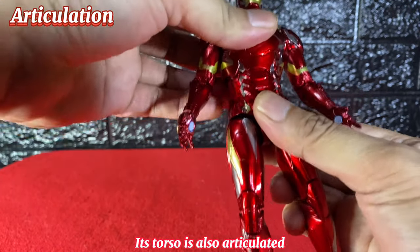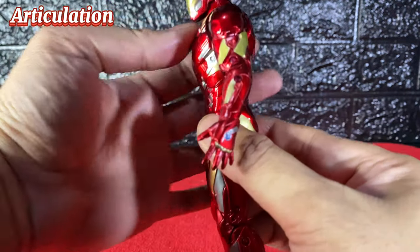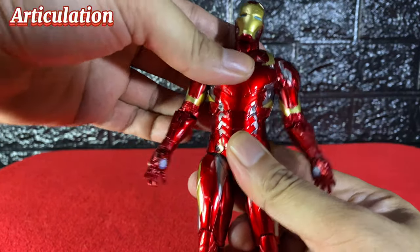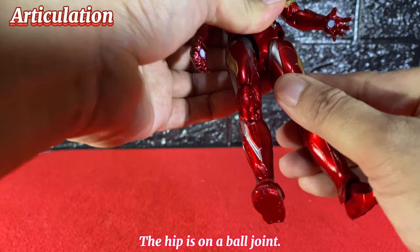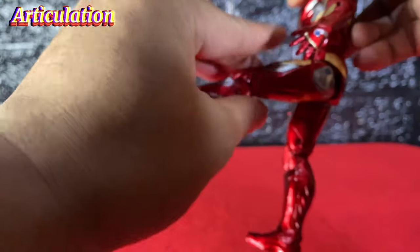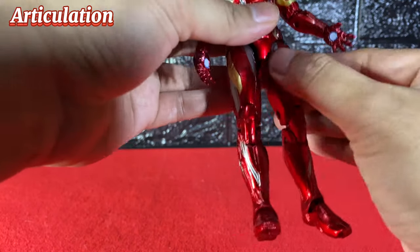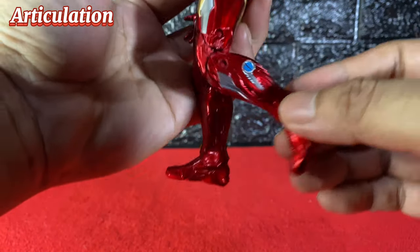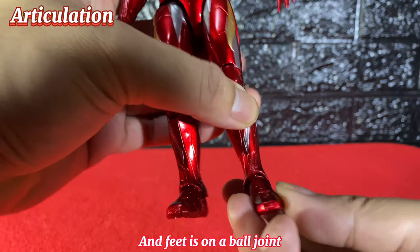The torso is also articulated — it can slightly bend forward and backward, and tilt from side to side. There is no waist articulation. The hip is on a ball joint and can be raised sideways but just slightly. It can kick forward but has less motion backward. It does not have a thigh swivel. The knee is on a double hinge joint, and the feet are on a ball joint.